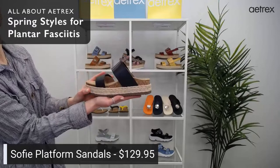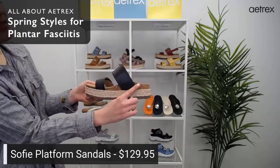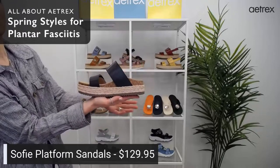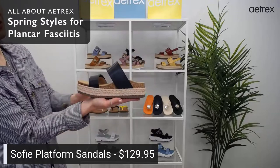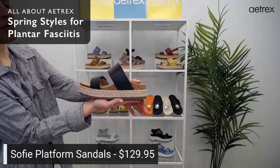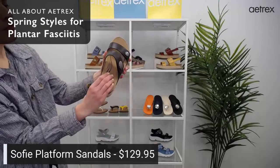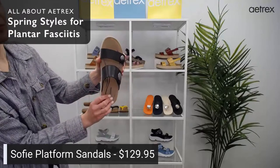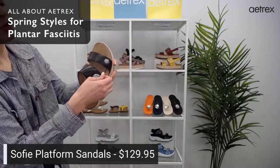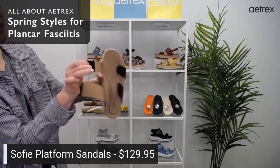The key feature in all of our shoes is our signature arch support. This arch support is placed at the apex of your arch, which helps align the body and support your feet. These are going to keep you comfortable no matter where you go this spring and summer. They also have memory foam cushioning throughout the footbed and adjustable hook and loop closures to help you get the perfect fit every time.